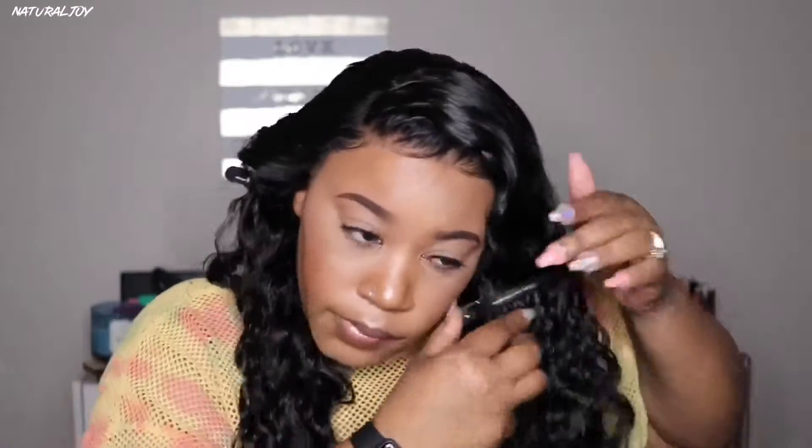I'm happy with how it's sitting on my head. I'm going to go in with my Ruby Kisses 3D Contour Creator powder palette in the color light medium, and I'm just going to place some powder along the hairline and into the parting space so that it can blend in a little bit better.